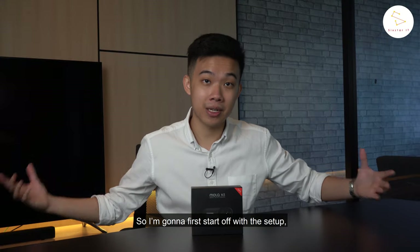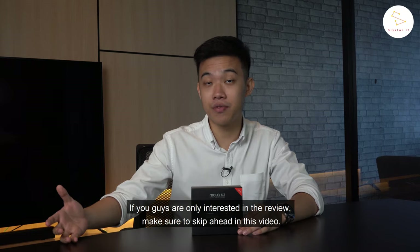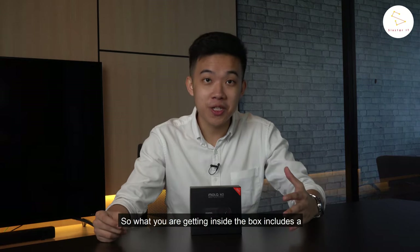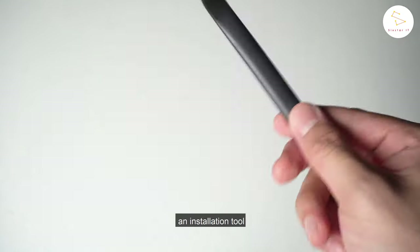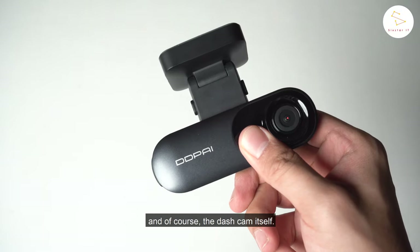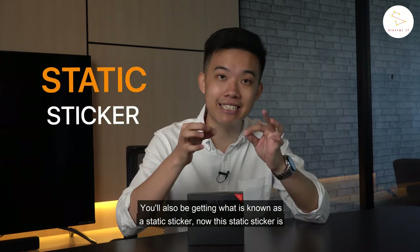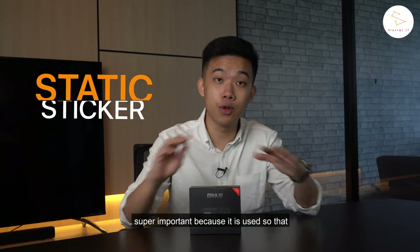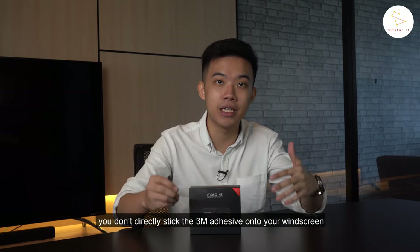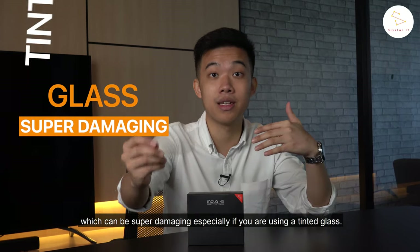I'm going to first start off with the setup. If you guys are only interested in the review, make sure to skip ahead — I'll add a timestamp. So what you're getting inside the box includes a 3M adhesive, car charger, an installation tool, a 3.5 meter long power cable, and of course the dash cam itself. You'll also be getting what is known as a static sticker. This static sticker is super important because it is used so that you don't directly stick the 3M adhesive onto your windscreen, which can be super damaging, especially if you are using tinted glass.